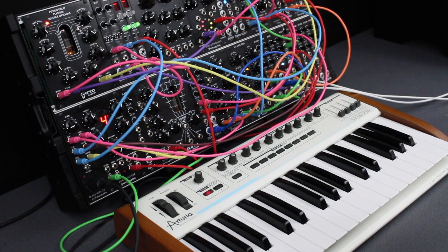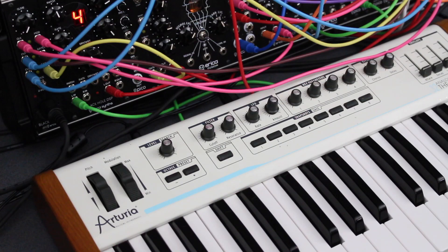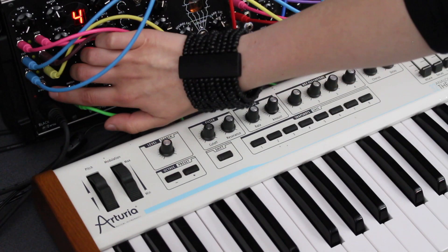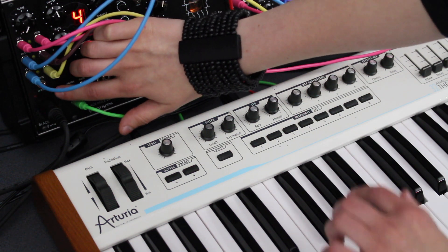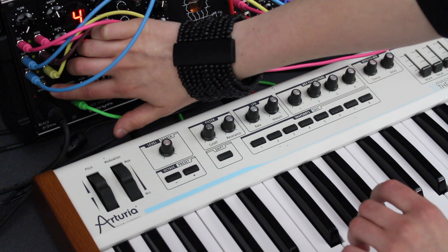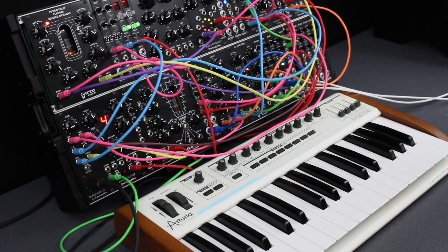If you want to configure the modulation CV output to the key velocity, push and hold the program button till the LED starts to blink. Then push the button one more time to get to the mod output configuration mode in which the LED starts to blink faster. Then push any key on the keyboard. And finally, push the program button again to confirm your choice and to exit configuration mode. Now the modulation CV output is configured to the key velocity.